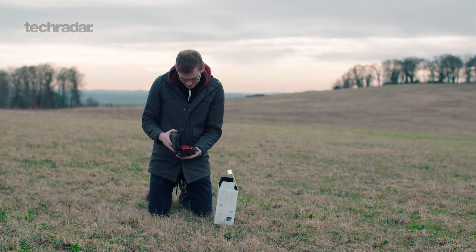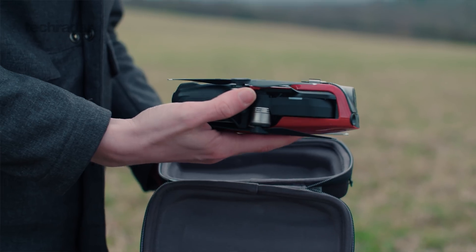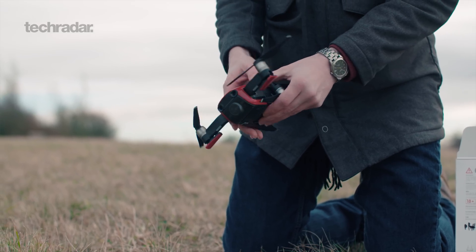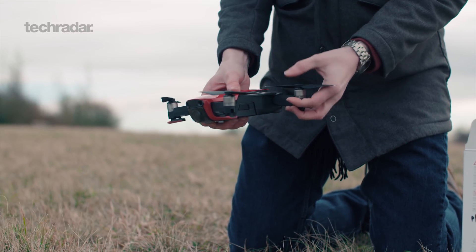Moving on to design, it's got a compact form factor and fits into a large pocket. Weighing in at 430 grams, it's lighter than the Mavic Pro but heavier than the Spark. The drone has a recessed gimbal which comes with a clip-on cover that offers a level of protection, but can be a little bit awkward to clip back on.